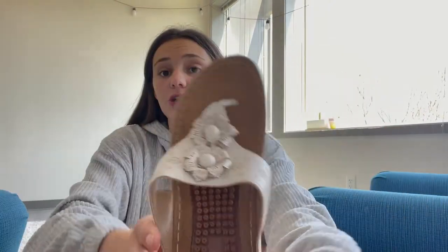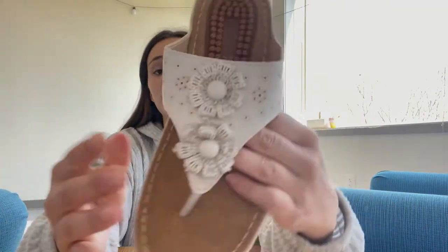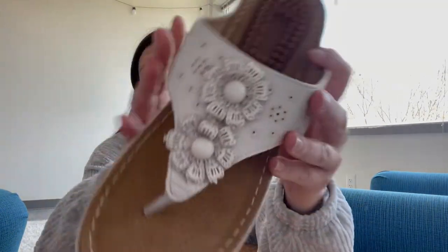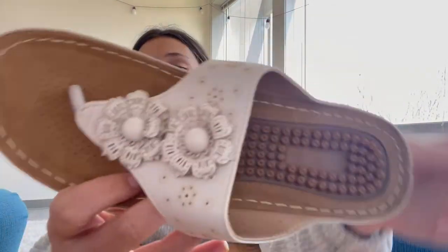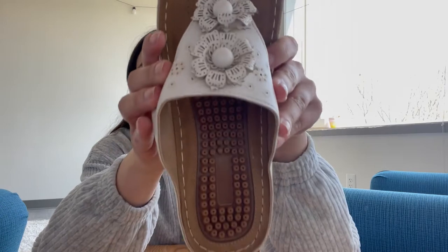I'm going to go ahead and be reviewing these sandals. These sandals are so cute. As you can see, the decorations and the flowers here are so delicate, super cute. They are hand-stitched. I literally love them. They are so elegant, literally perfect for any occasions.